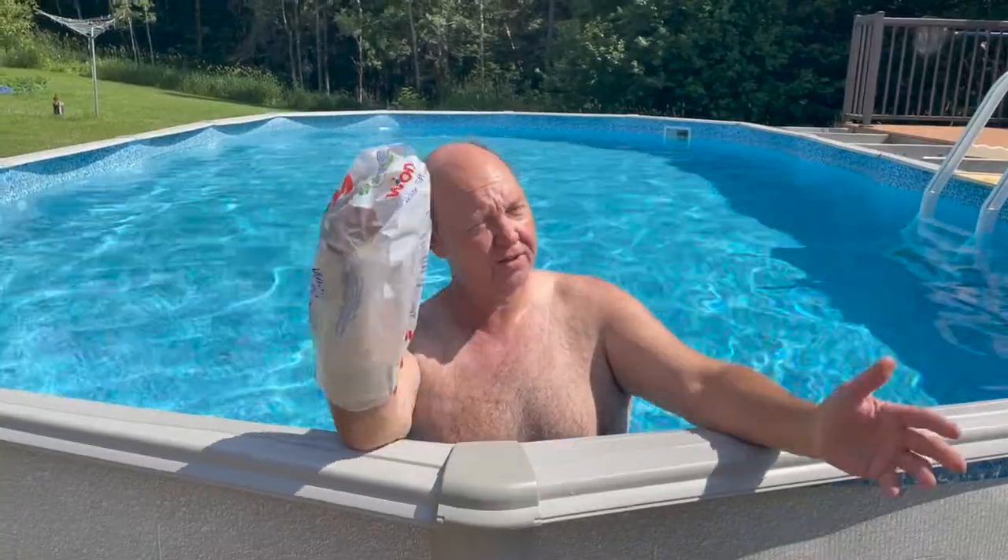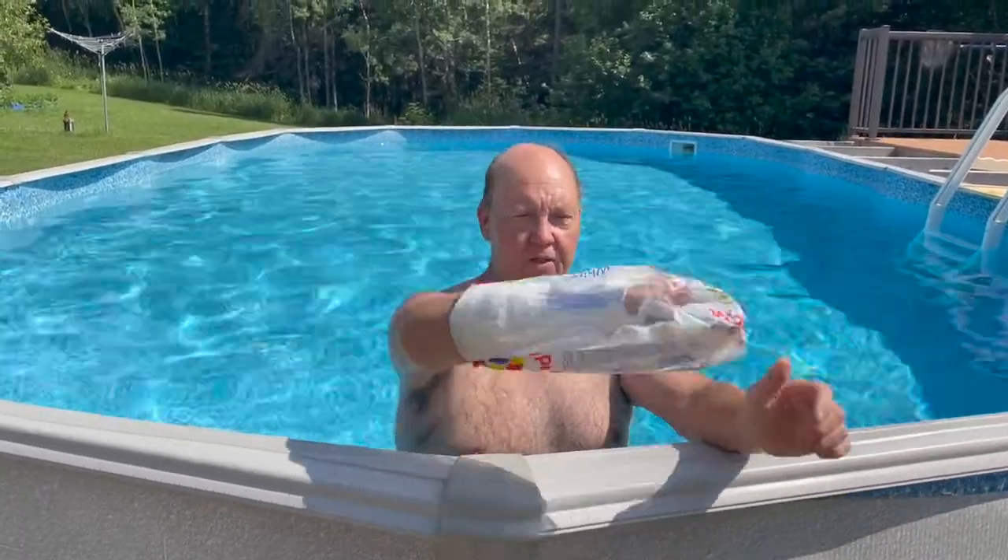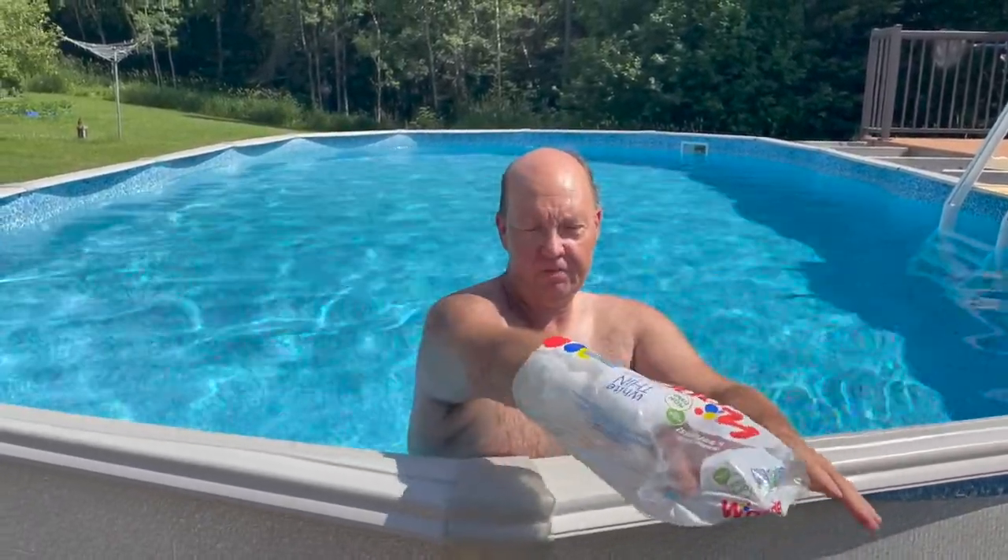Hey guys, welcome back. Just a quick video on how to swim when you've got a cast on your arm. Showering is one thing — you're gonna have to put a bag on, and you'll still have to do that for swimming. Stretch your fingers out into a nice large bag and tuck it in.